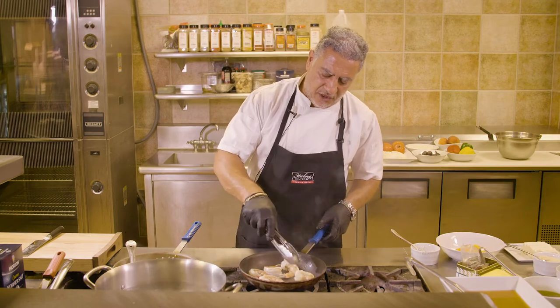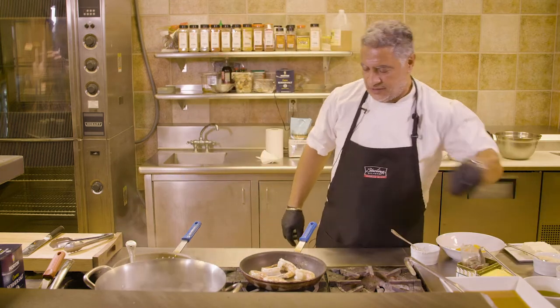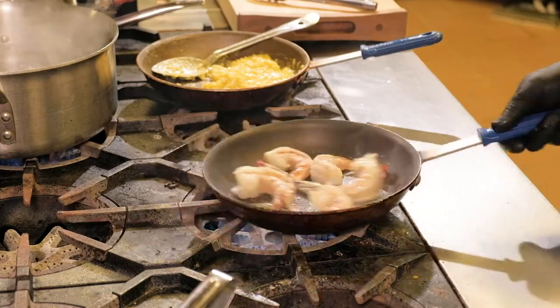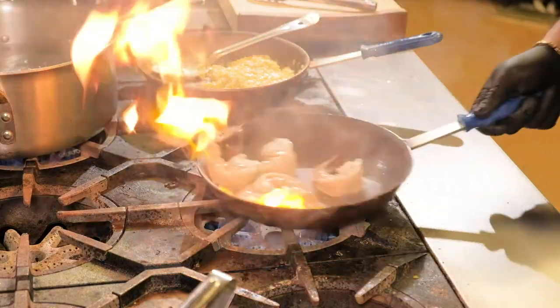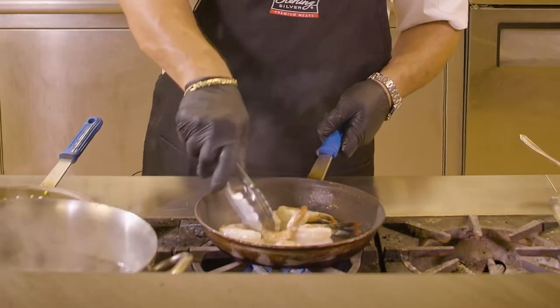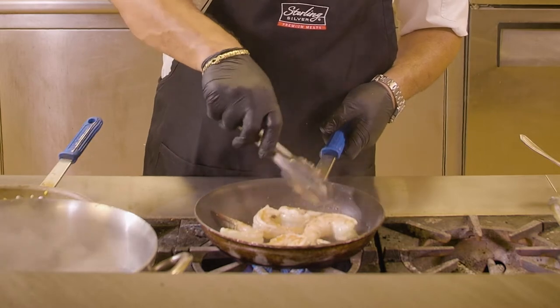Now, these are very large, so they'll take a couple of minutes to cook. I would like to season them with a little bit of salt and pepper. Although they're large, shrimps tend to cook fairly fast, so we do not want to overcook them.